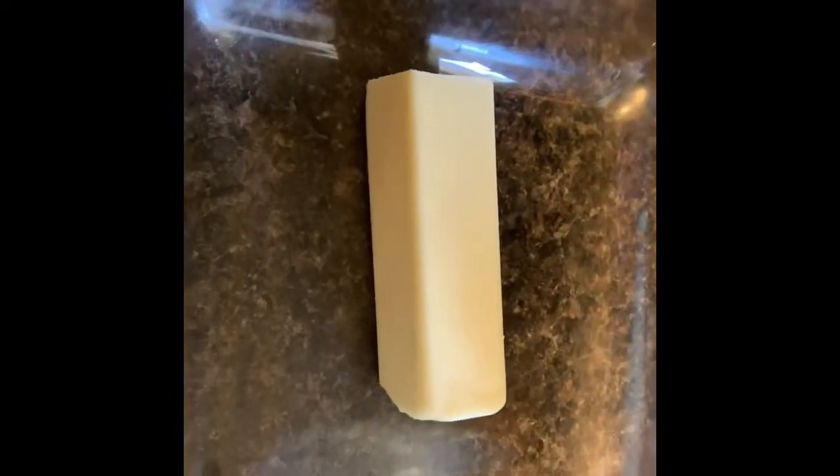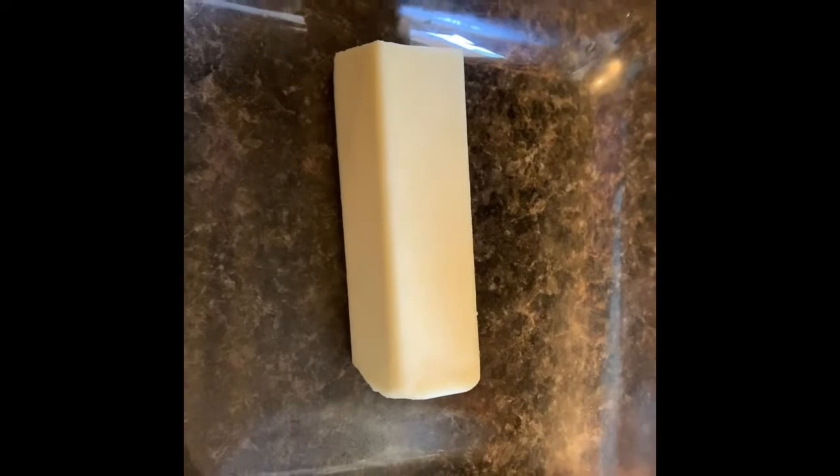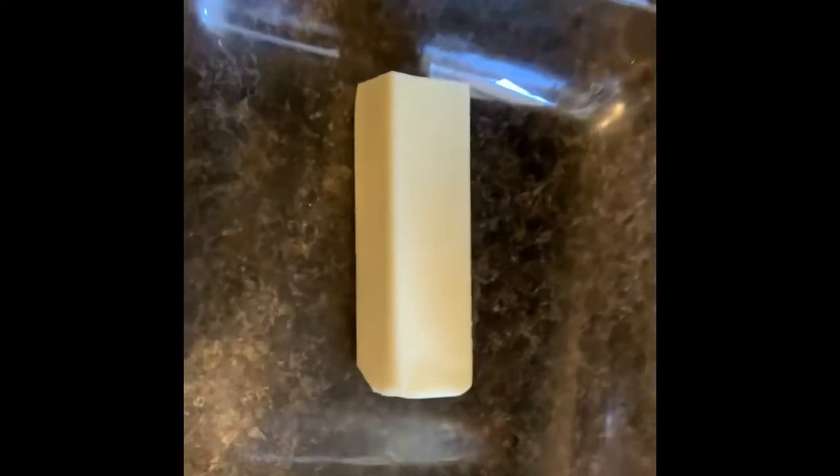Right here we have a cup of flour, a cup of sugar, and almost a whole stick of butter — I had used some of it for my son's grits this morning so it's almost a whole stick. While the oven is heating up I'm going to put the butter in the oven to melt, and while it's preheating you just let that melt.